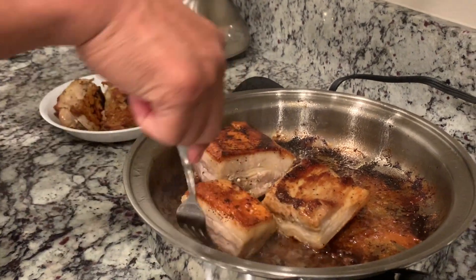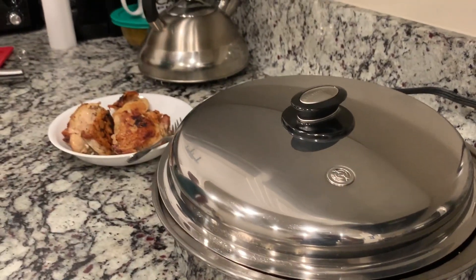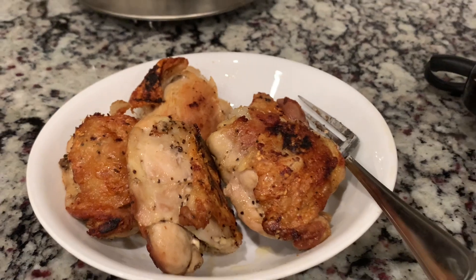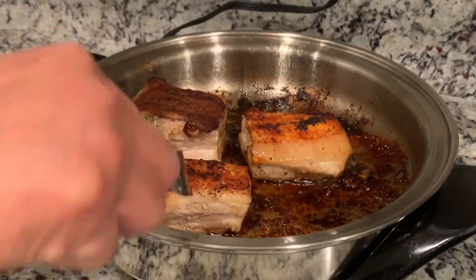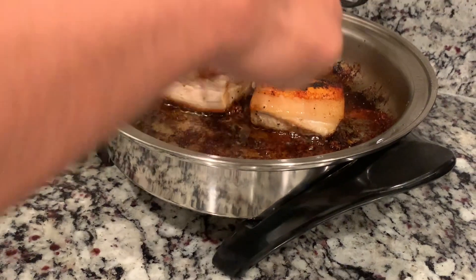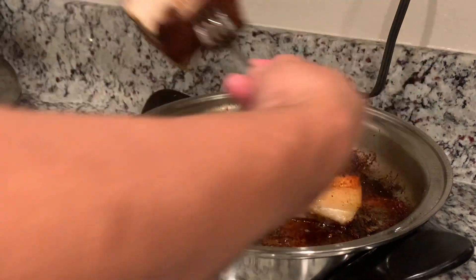Crispy? Tapos, mamaya ipapakita namin kung paano maghugas. Paano siya hugasan. Malibang. Nice time. Nagdagdag kami ng 6 minutes kasi hindi namin sure kung ano yung sa loob. Hindi ba siya mag-boil. Siguro next time ipo-boil natin. Pero crispy yung balat niya.